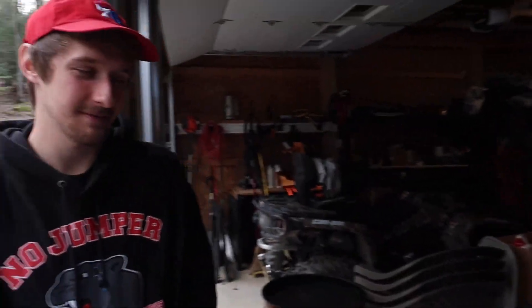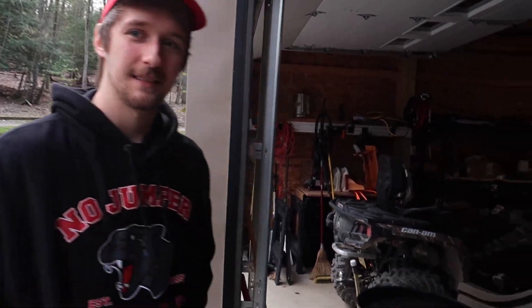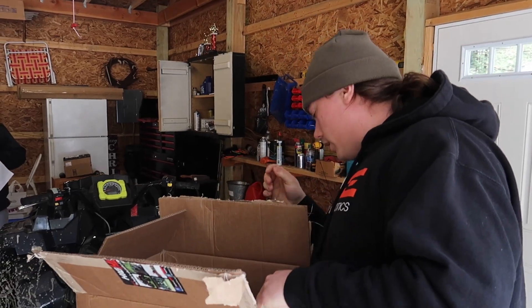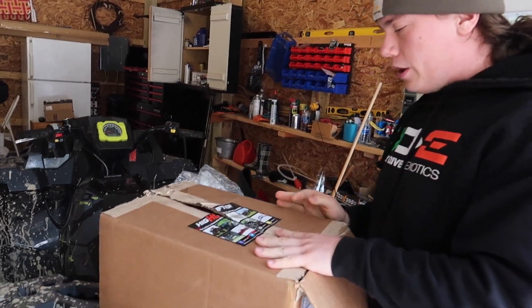Welcome back to Scott's Garage. We got a special guest today - Jude's back. It's been a while, two or three videos, because he doesn't have a four-wheeler right now. He sold it and bought a moped. Today we got the next mod going on the High Lifter.